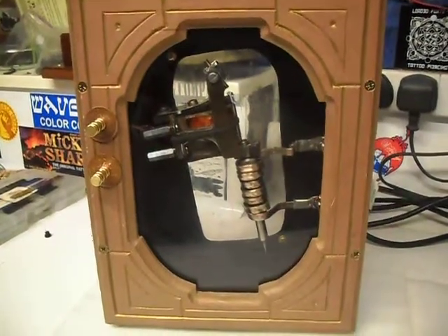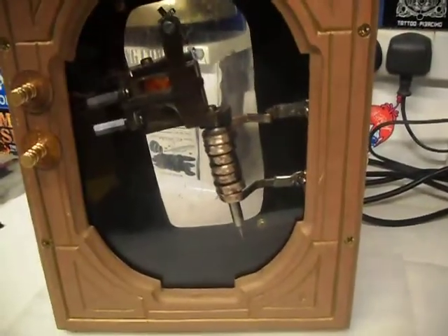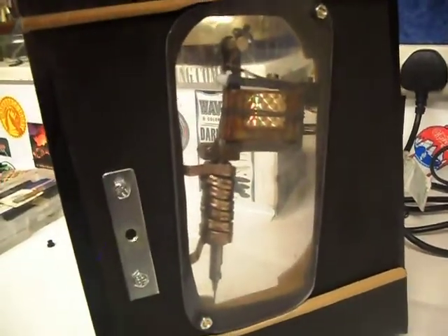Just another quick video. It's the Tony Lynx Picaro e-coil machine that I put in the frame. I like the frame, I like the e-coil. On this one I put a panel on the back so people can see the e-coil as well if they wanted once it's on the wall.